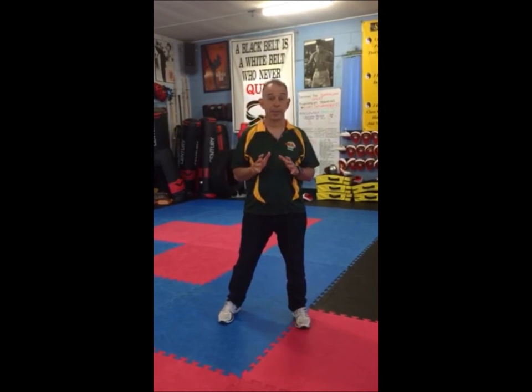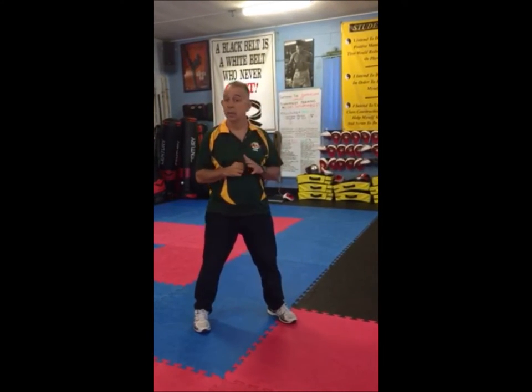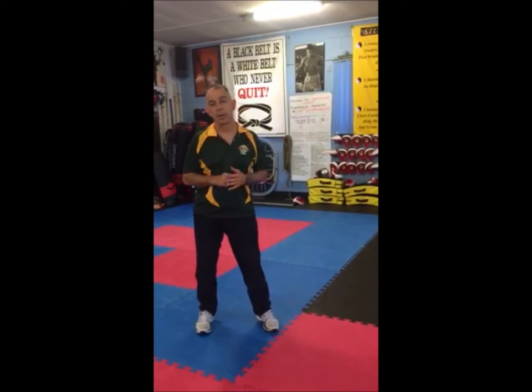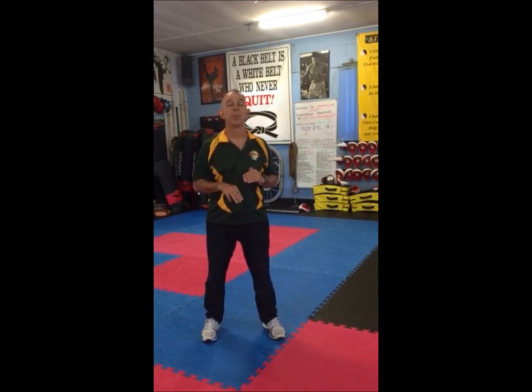In Light Kick, points will be allocated in this way. Any punch to the body, any punch to the head, any kick to the legs, or a lead leg sweep will get 1 point. Any kick to the head will be 2 points. Any jump kick to the body will be 2 points. Any jump kick to the head will be 3 points.